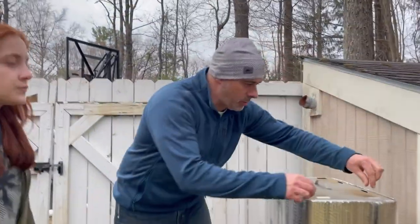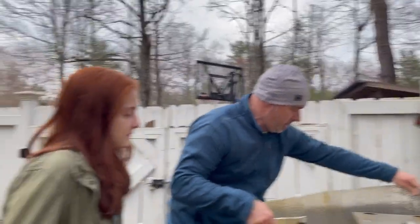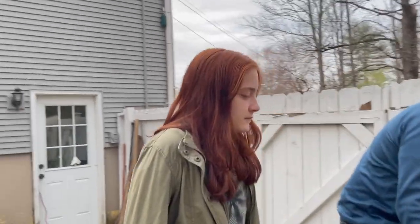We're looking good so we're going to get this fish out of the smoker now. I've got another employee helping out.